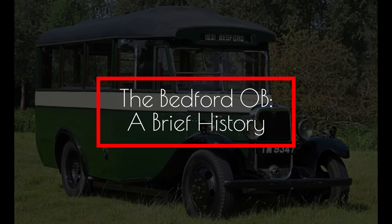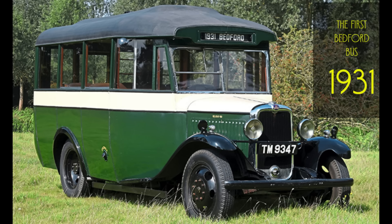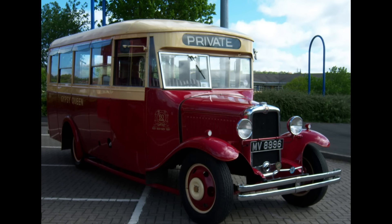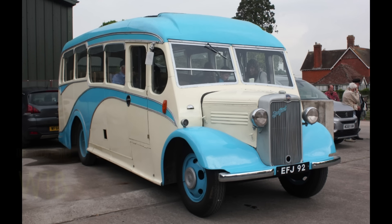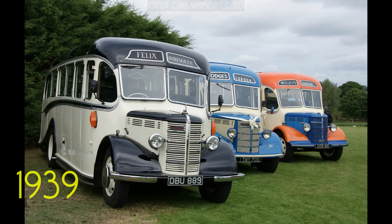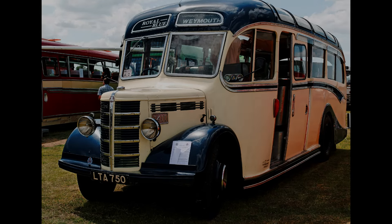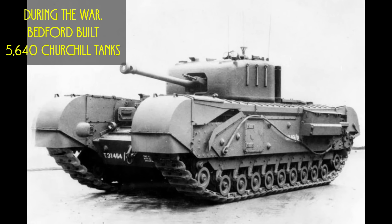In 1931, General Motors UK launched the Bedford range of truck-like buses heavily based on the existing Chevrolet chassis. The Bedford OB was designed as a successor to the 1930s Bedford WTB. The first Bedford OB was built in 1939, but stayed in production for only two months, with just 73 being built, when all of Bedford's production was turned over to the war effort.